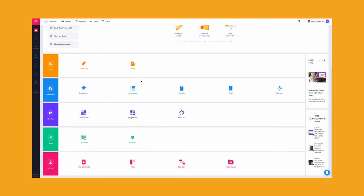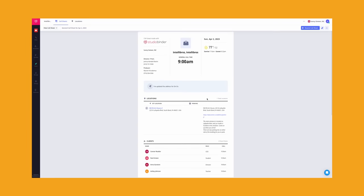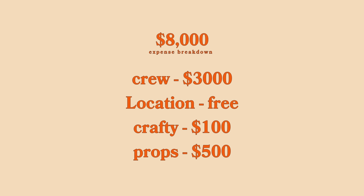Once I collected all my references, I threw them into StudioBinder and Milanote and started creating boards. In StudioBinder I also created the script, call sheet, and everything in between. Doing all that pre-production allowed me to see where the money should actually go — crew, location, props, and crafty were my top priorities.